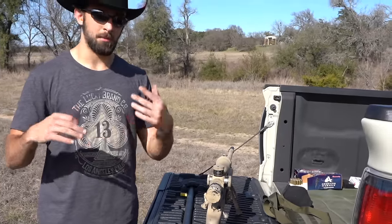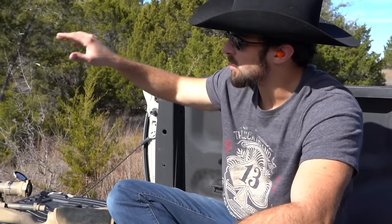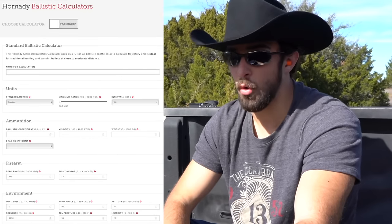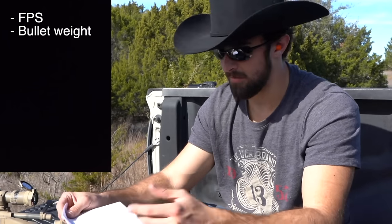Now we're zeroed at 100 yards, zero stop is set, and we can start plugging information into a ballistic calculator. I've got two targets — one at 455 yards and one at 686 yards. For the calculator, you could buy a Kestrel weather station or use a free phone app like Bullet Drop, or use Hornady's website — they all work as a reference point. Here's the information you'll need: velocity in fps (usually on the ammo box, though adjust for your barrel length), bullet weight (on the box — we're using 140 grain).